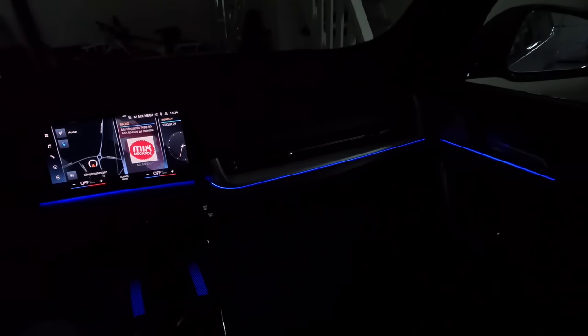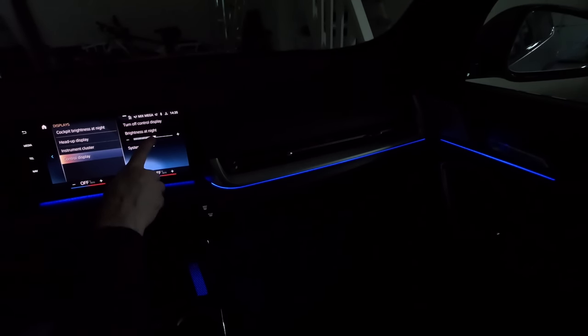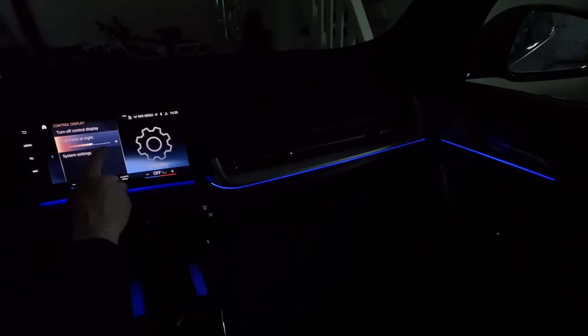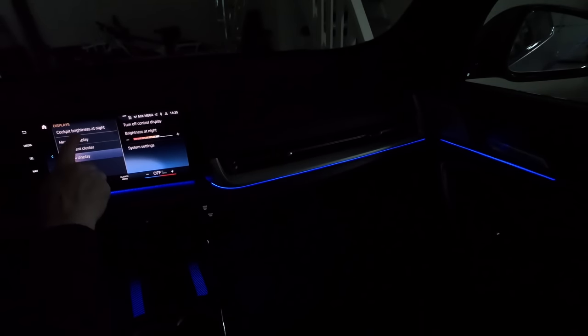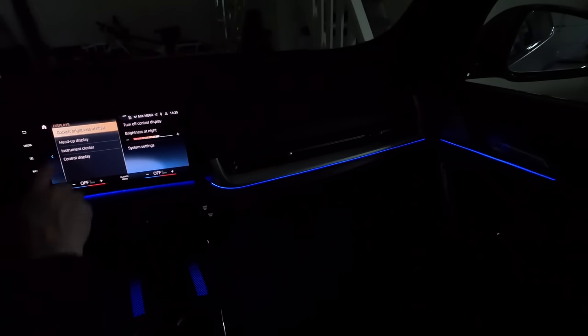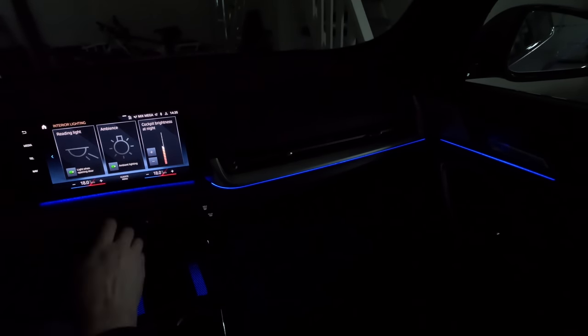To adjust the display brightness, you go into displays and then the control display — which is the screen in the middle. You can go to cockpit brightness at night, which is the overall brightness of all the panels together.